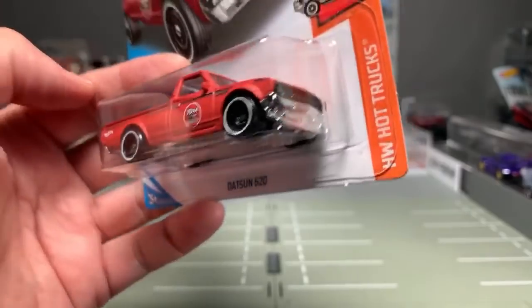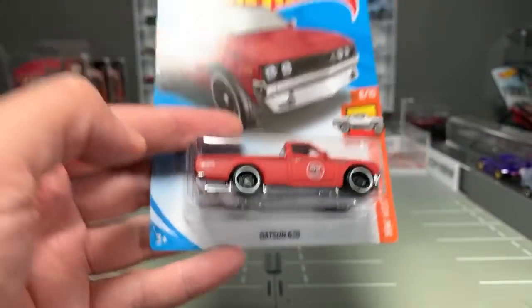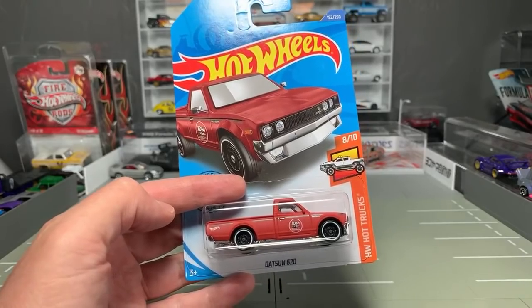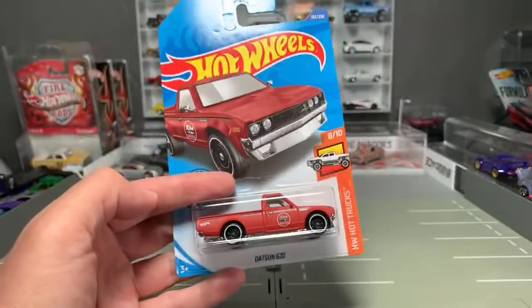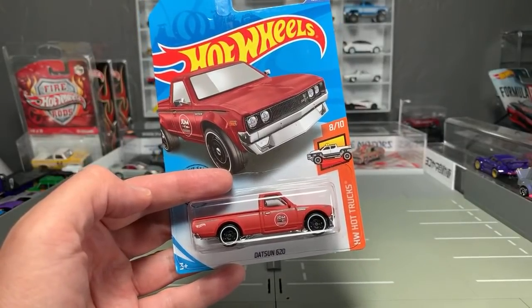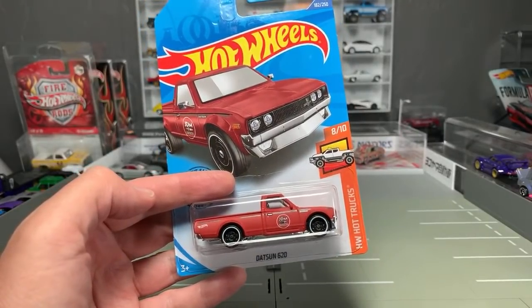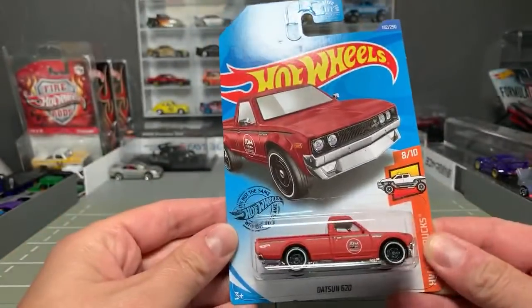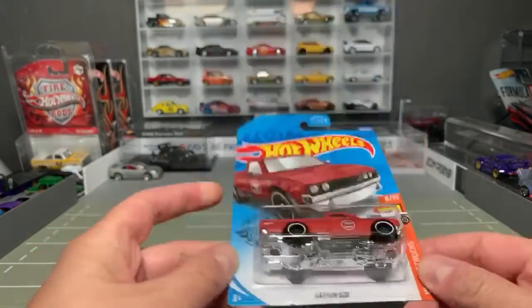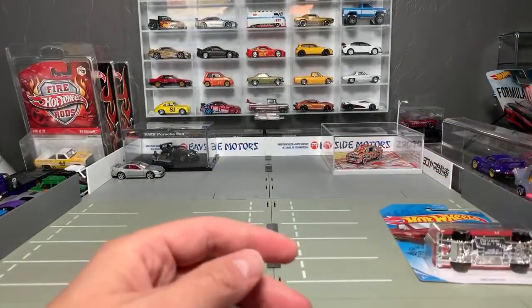And it is by far my favorite Datsun 620 at this point. It's really, really cool. So I was going to talk about all these three cases. I've had these cases of this truck for about three months now and we just hit some bad luck. So I'm going to open this up and go ahead and add it to my 620 collection. We'll walk through all of the trucks — actually, maybe let's do that first and then we'll open this up.